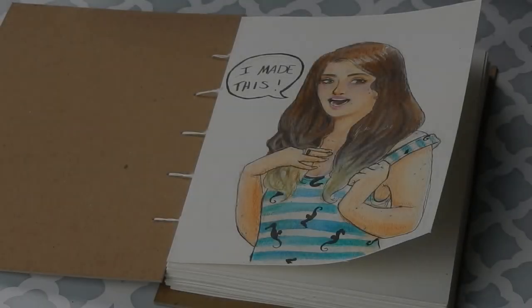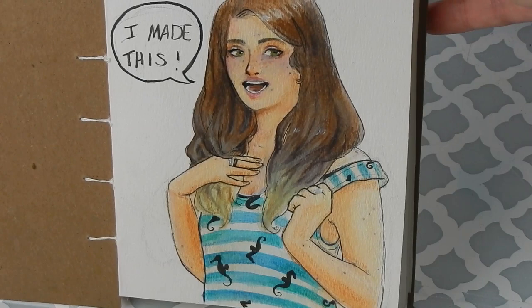Hello everybody and welcome back to Art with Em. Today I'm going to be doing some ink tint sketching in my tiny watercolor sketchbook that I made.